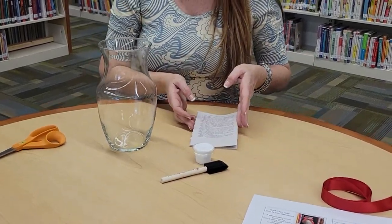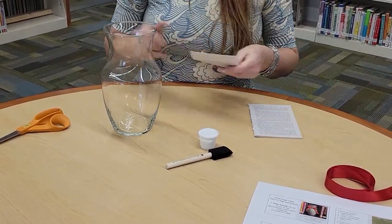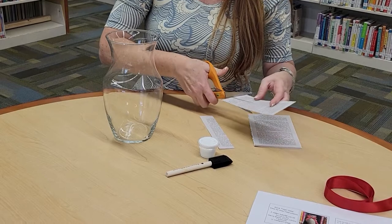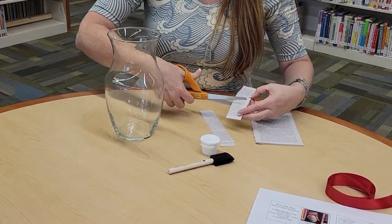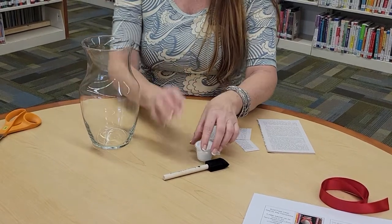So the first thing you're going to do is get a few of the pages and just cut them down. You might want to cut them into strips about an inch wide, and you're also going to want to have some that are a little bit shorter. So you're going to have a variety of different lengths and sizes to cover your vase.